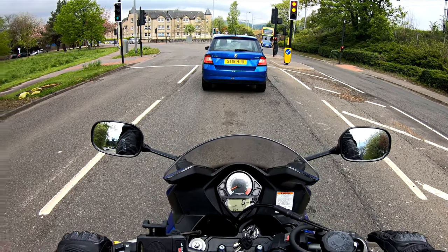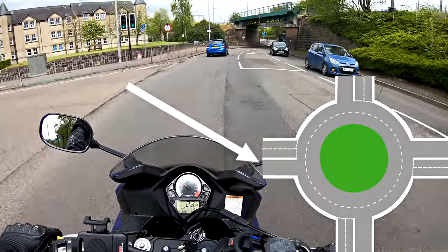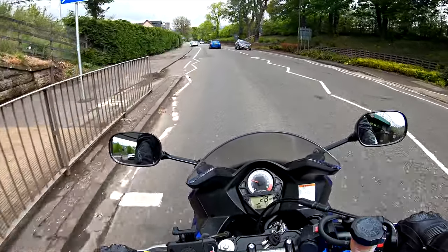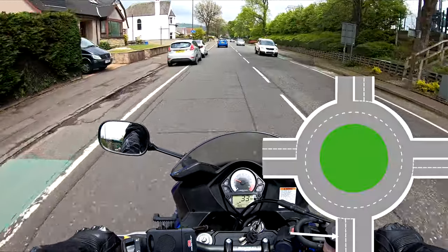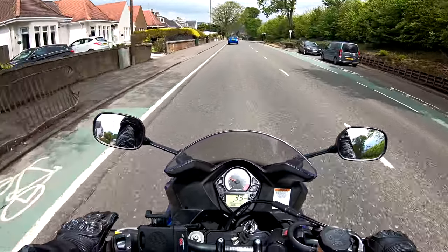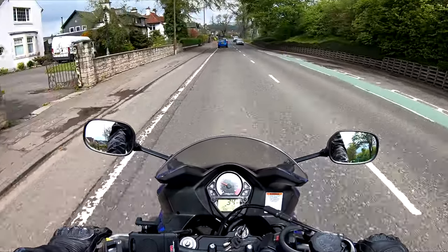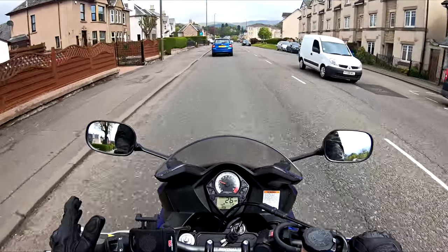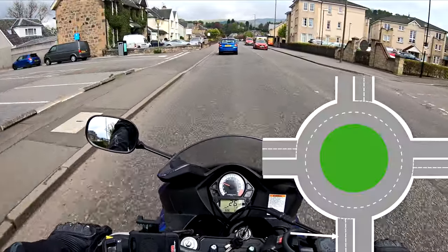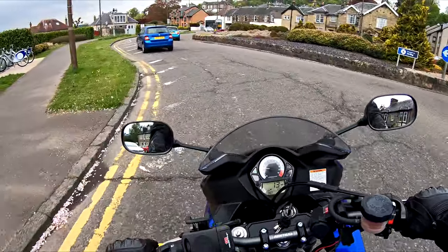We're going to talk about the roundabout as if it has four exits - a basic roundabout with 6 o'clock, 9 o'clock, 12 o'clock, and 3 o'clock. Each road leading up to the roundabout is going to have two lanes: left lane and right lane. I'm going to assume you know how to do all your observations. So we'll imagine we're taking the first exit at 9 o'clock. Mirror, mirror, signal, lifesaver over to the left-hand lane. You stay center of that lane, position two. You're looking well ahead. So what lifesavers do you use?